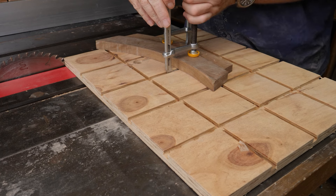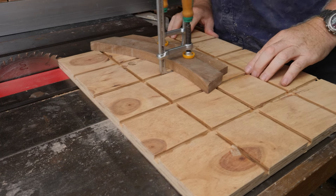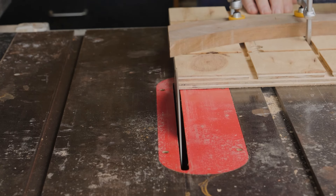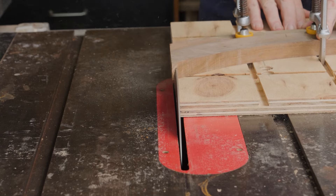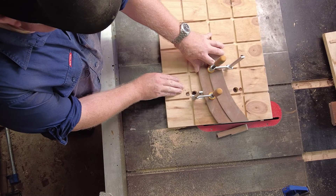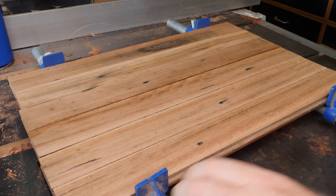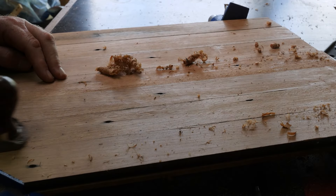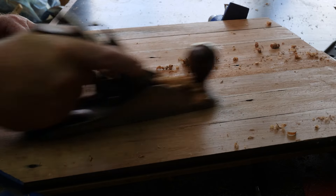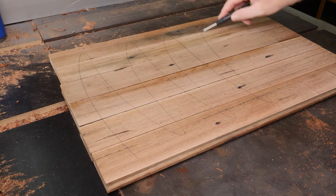The angles where the two facades join in the centre are a bit awkward and to cut them safely I use this table saw sled. As a side project, I'd prepared some panels from some old floorboards. Here, I'm just flattening down the panel with a hand plane before using an electric sander to clean things up.